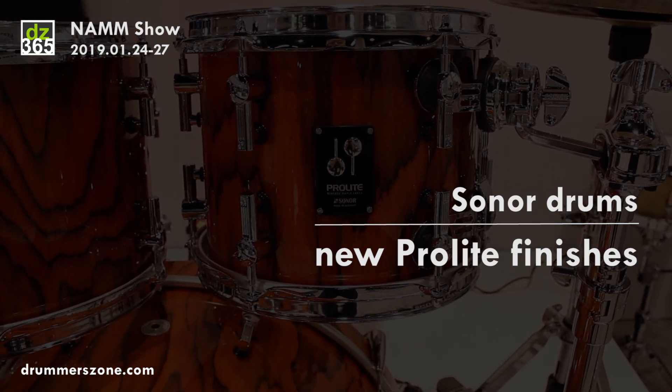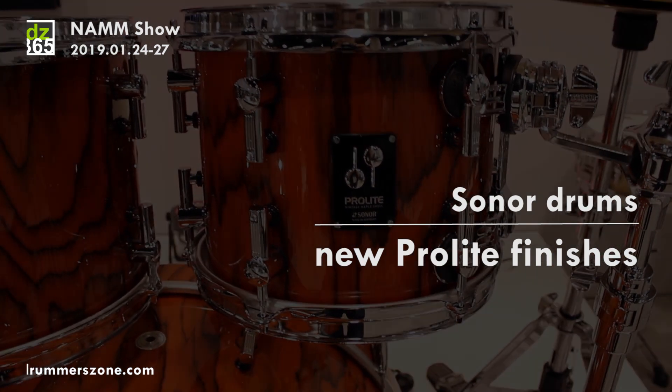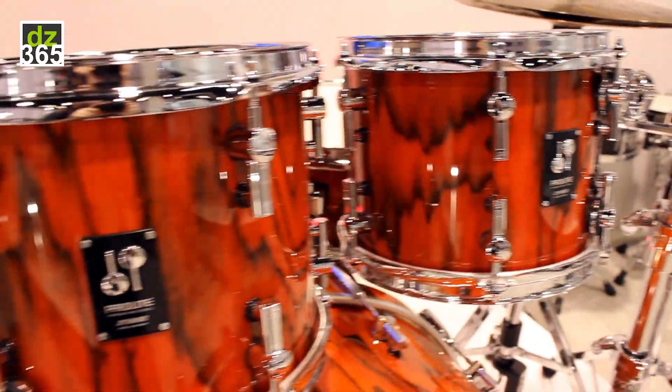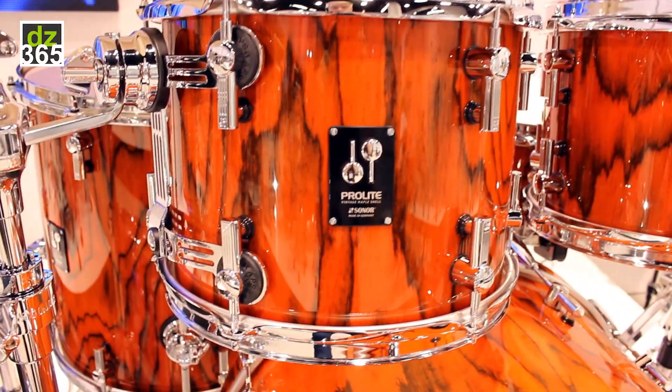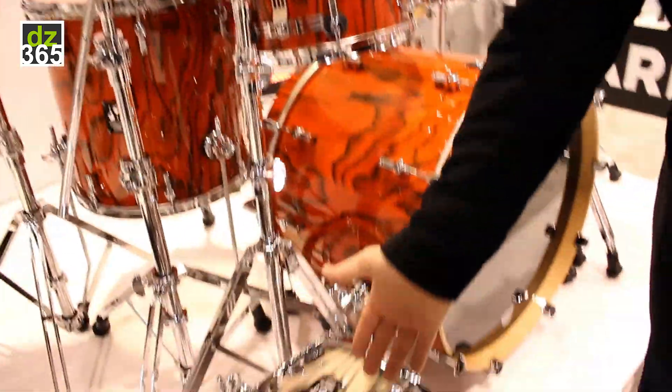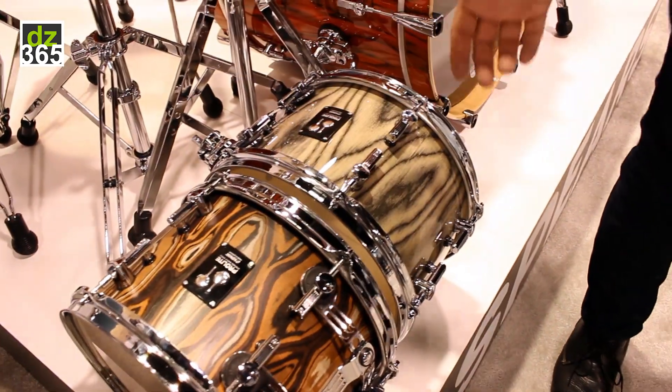We have some new Pro-Lite finishes. Pro-Lite's been kind of the standard go-to pro kit from 2011. This one is called Fiery Red. We have one called Snow Tiger here, which is really nice, and this finish called Elder Tree.